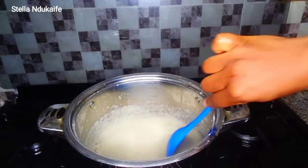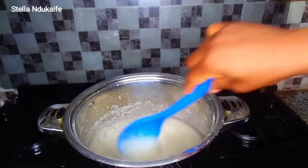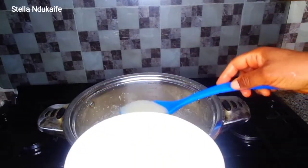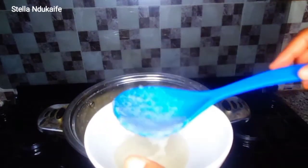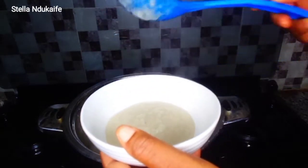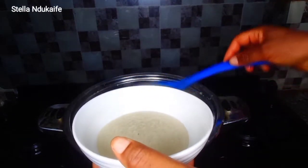You just have to keep stirring till it thickens. Depending on the consistency you want: if you want it more watery, add more water; if you want it less watery, keep stirring. You can see our acha is ready and I'm serving it into a plate.